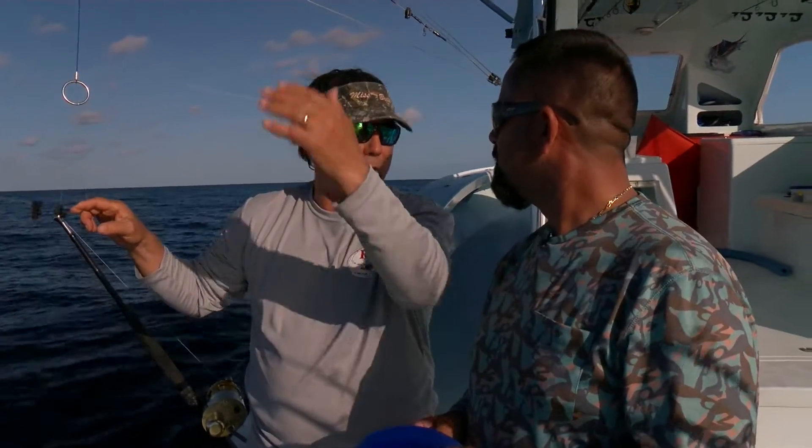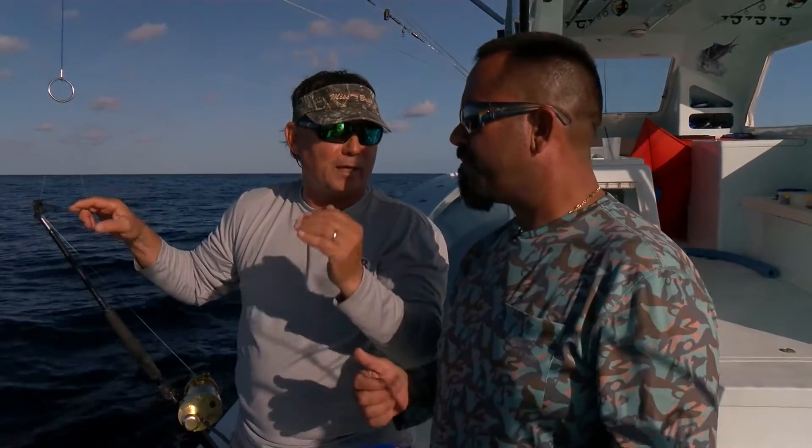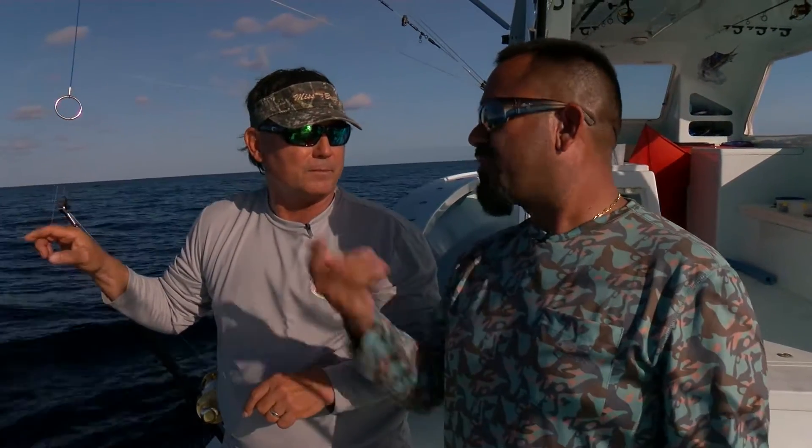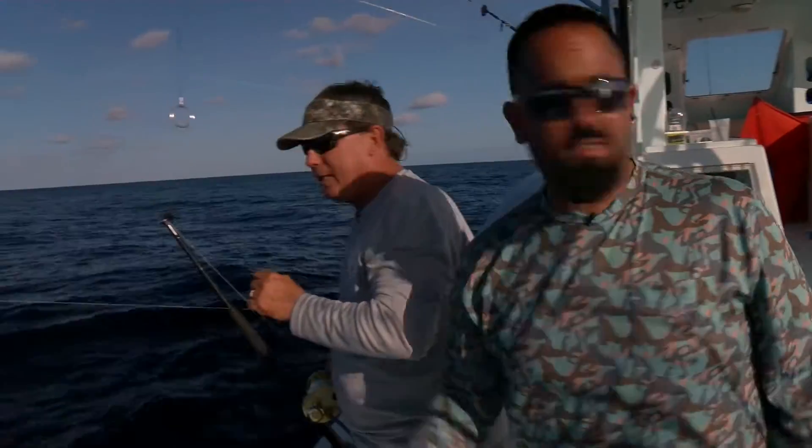We have four of these on this line. You don't have to fish four clips, but we have it set up for that situation. You can graduate to that point — fish as many clips and as many baits as you can comfortably fish for the weather and your experience level.